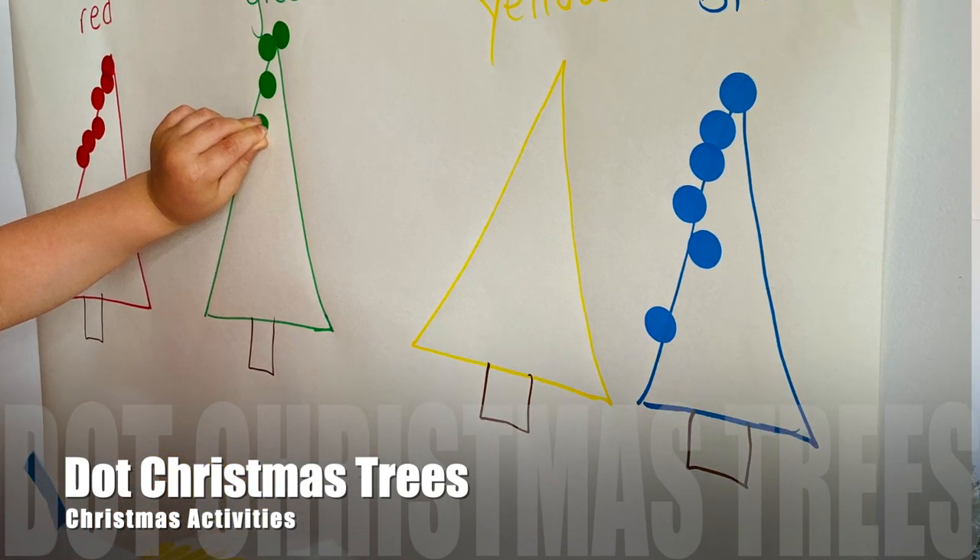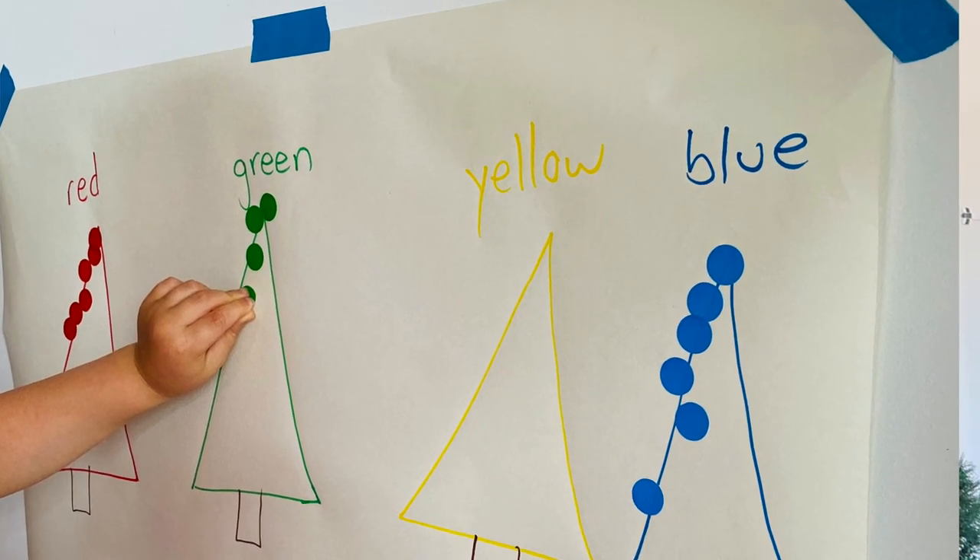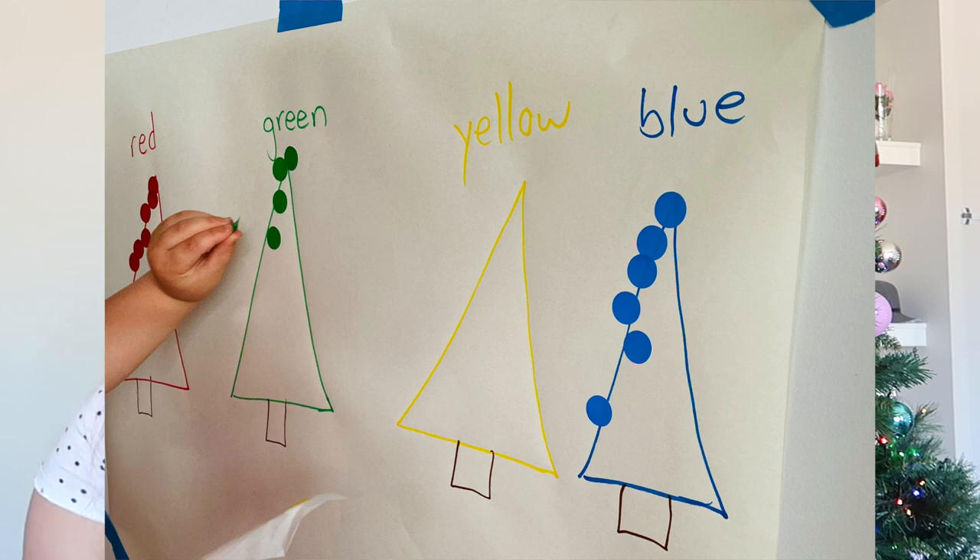Number three is dot the Christmas trees. We love dot sticker activities. I drew four different trees and wrote the color on top so they're getting a bit of exposure to letters as well. Dot stickers are awesome for fine motor skills — peeling them off and putting them on. I'm going to add shades this year when I do it with my three-year-old: light green, dark green, purple, pink.